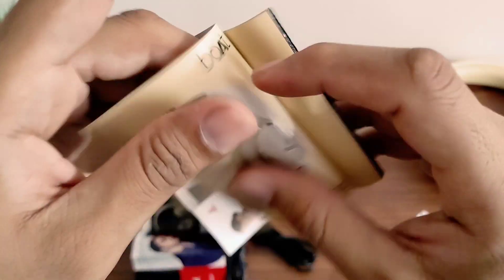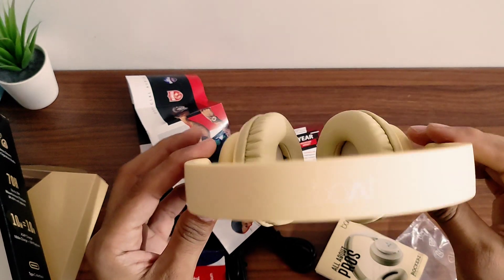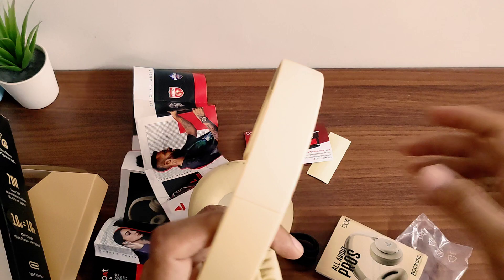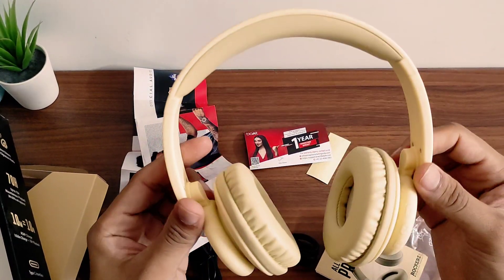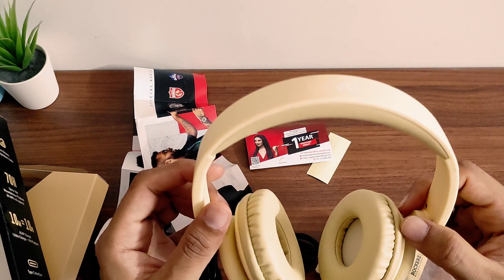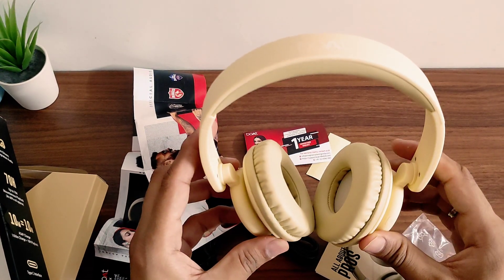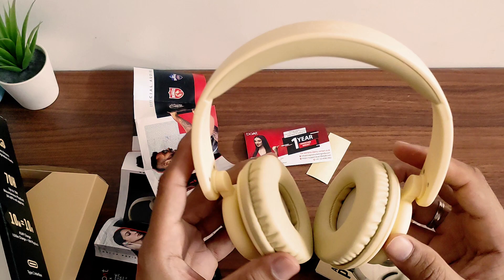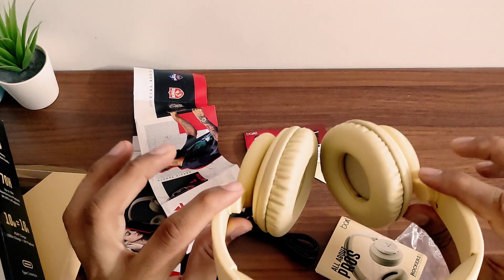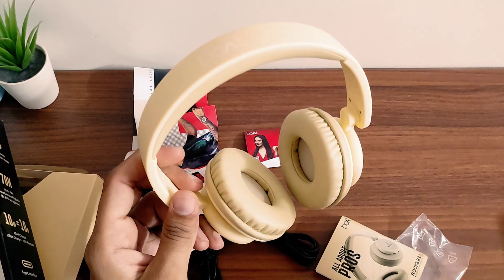So in short, these are over-ear headphones — especially for those for whom small earbuds don't suit. I will give a link in the description box so you can check out other options too. If you are not comfortable with in-ear headphones or if you wear hijab or burqa, these are very good headphones. Thank you and please subscribe to the channel.